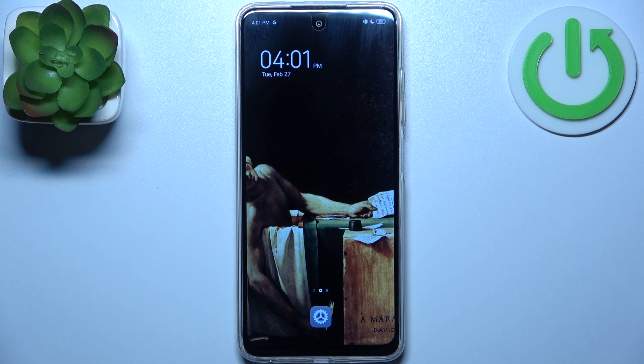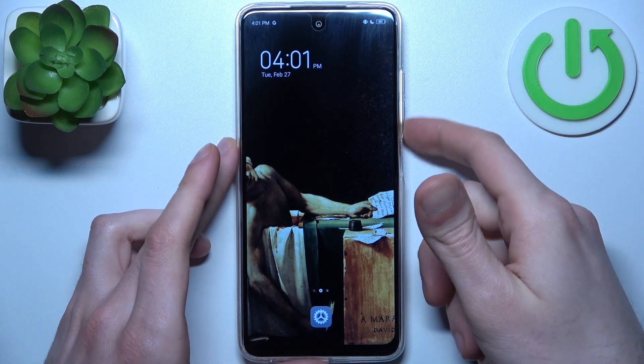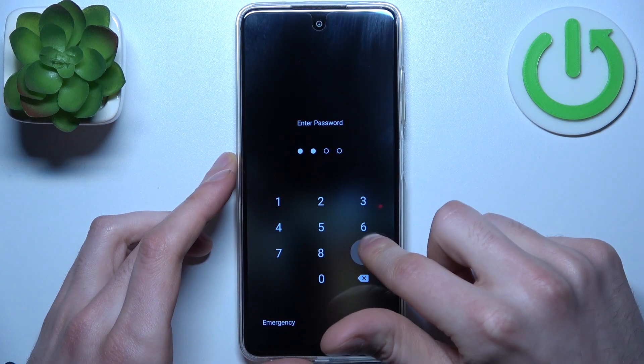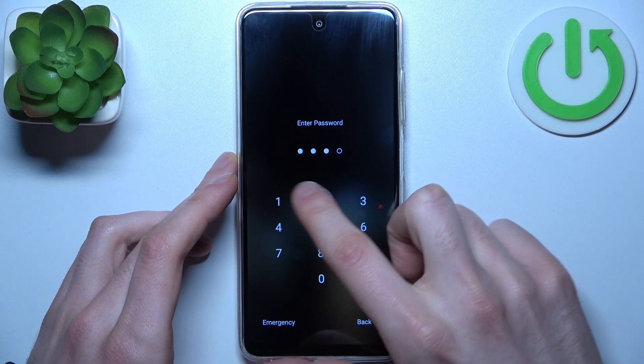Here I have the Tecno Spark 10C, and today I'm going to show you how to remove the screen lock from this device in case you set a PIN, password, or pattern and unfortunately forgot it and can't access your device.